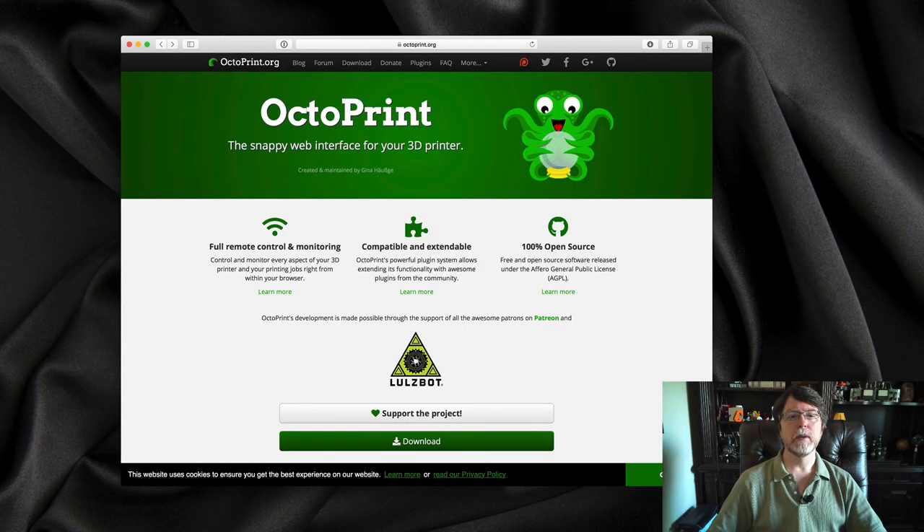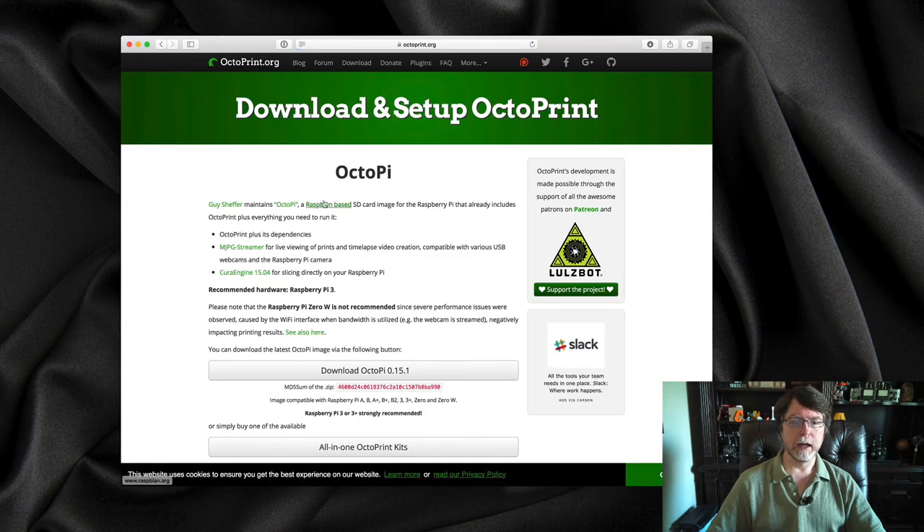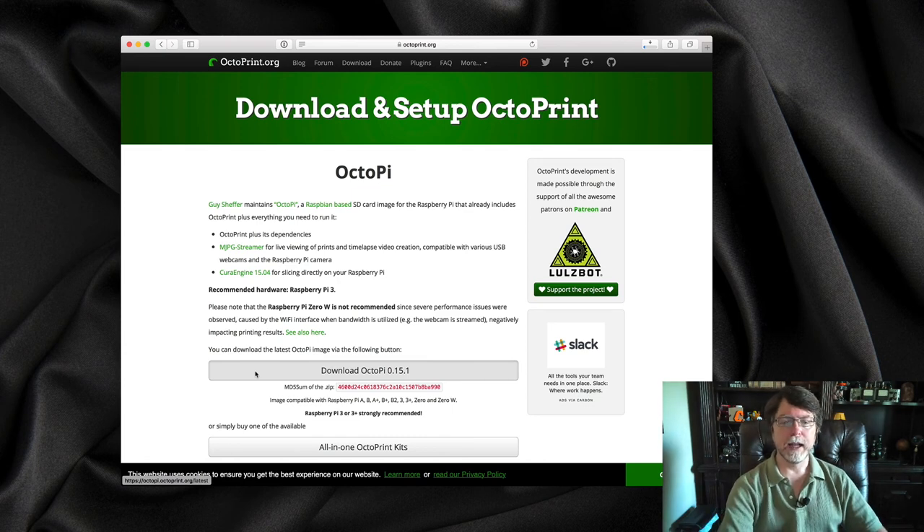Let's go get OctoPi. If you go to OctoPrint.org and look near the bottom of the page, there is a download button. Click that and you can download the current version of OctoPi. Once that has finished downloading, we'll set the disk image file aside and then go get Etcher.